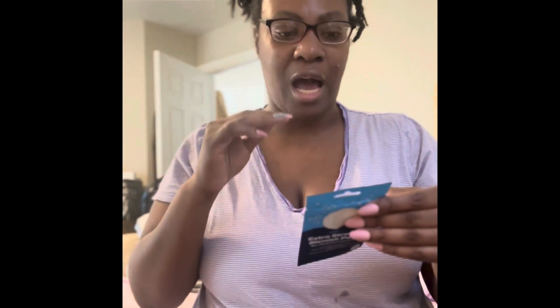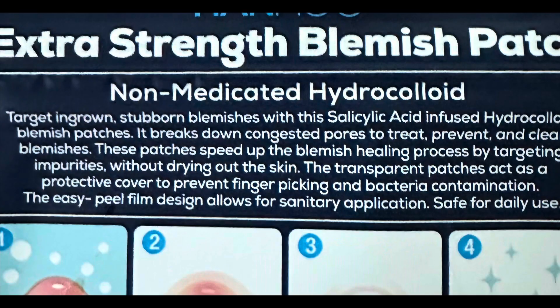I'm struggling because my throat is closed, my lymph nodes are very swollen, and it feels like somebody is bebop dancing on my brain. But I definitely wanted to show you guys this before I knock out. It says these patches speed up the blemish healing process by targeting impurities without drying out the skin.